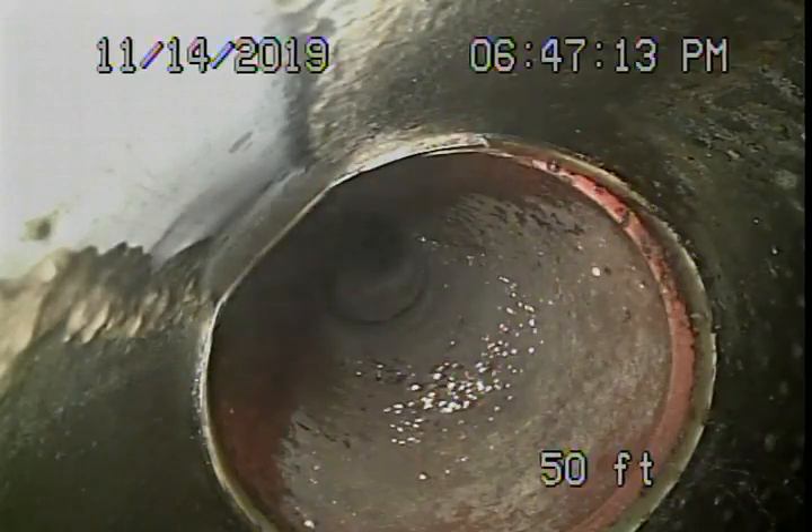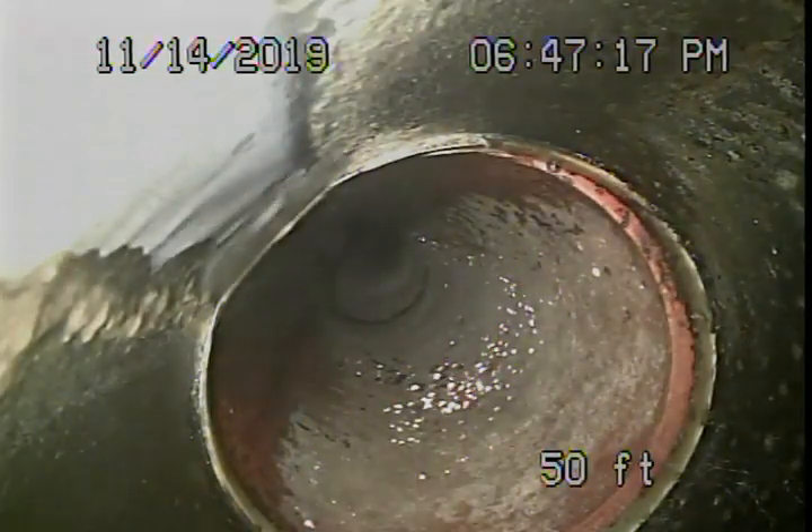Right here is where the pipe exits the plant area. It's about three and a half feet deep at this point.